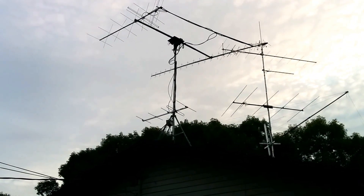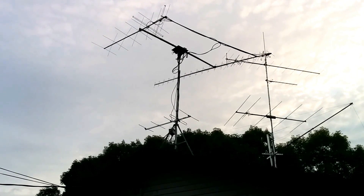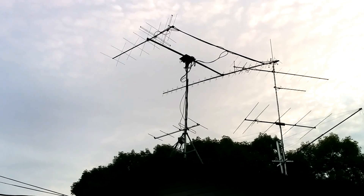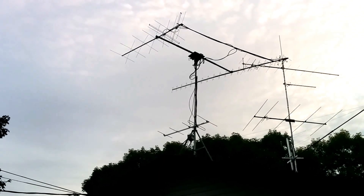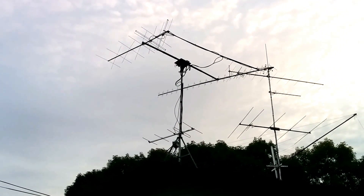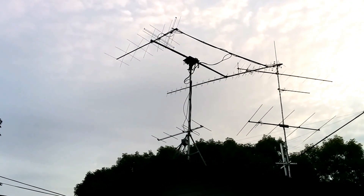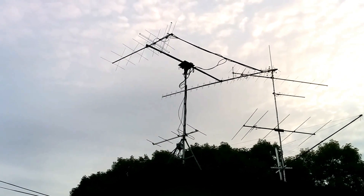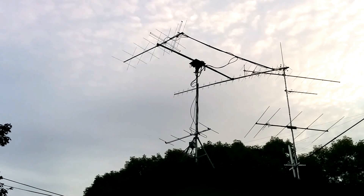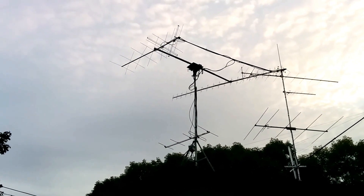The antenna on the right is an M-squared 432 CP — 432 UG, Ultragain, 42-element, circularly polarized antenna. On the left is an M-squared 2-meter, 14-element, circularly polarized antenna for 2 meters. Below that is just a TV antenna. At the base of the stack, the rotator assembly, is a Yaesu G800 rotator.